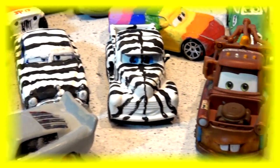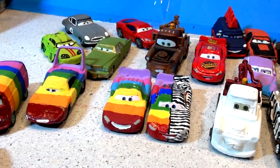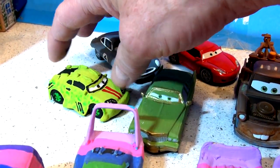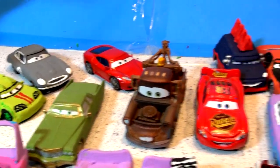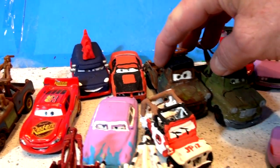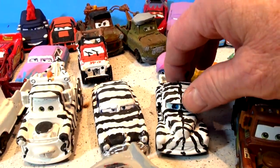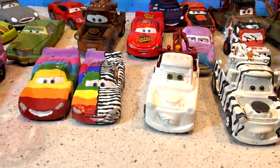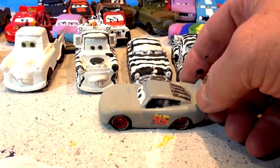Hi everyone, welcome back and thanks for coming back to our channel — we really appreciate it. If this is your first time here, we're taking cars from Pixar Cars and painting them into different cars. This here is Wingo from Cars 1 turned into Komodo from Tokyo Mater, and back here we have cars from the Cars video game, a Jeep from Jurassic Park, the Zebra series and the Rainbow series, and the original Pixar Car Primer Lightning McQueen from Cars 3.